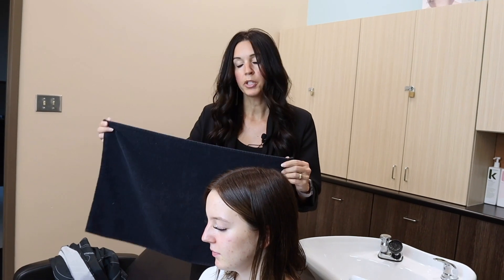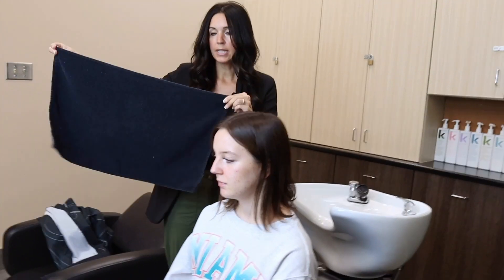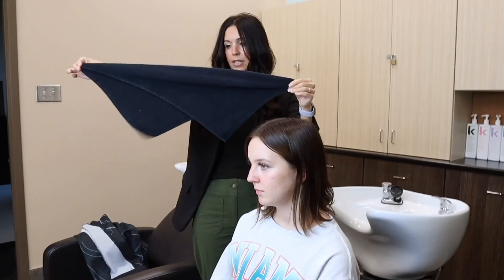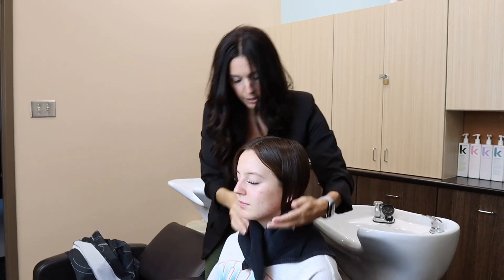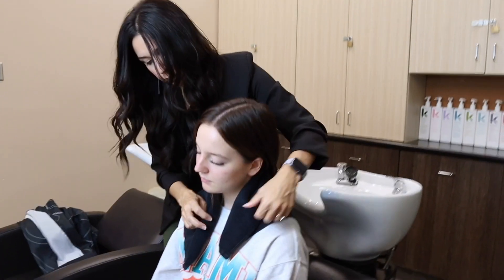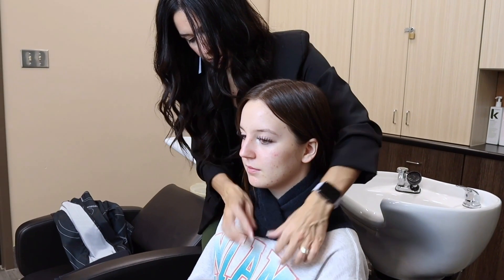For a shampoo draping, you're going to use two towels — one under the cape and one over the cape. I like to take my towel and flip it to the corner so I have it nice and long like that. I wrap it around the client's neck, untuck their hair, and secure it underneath their chin.